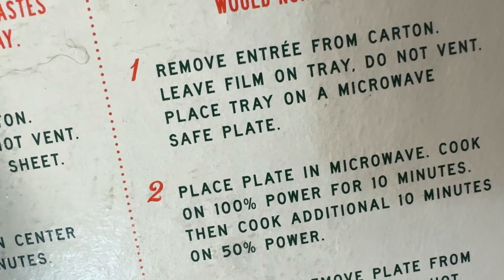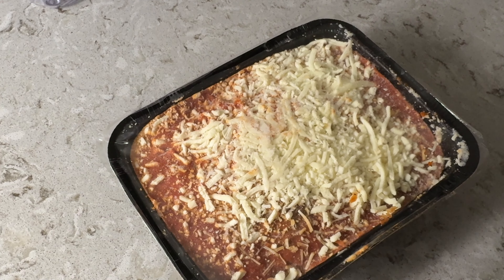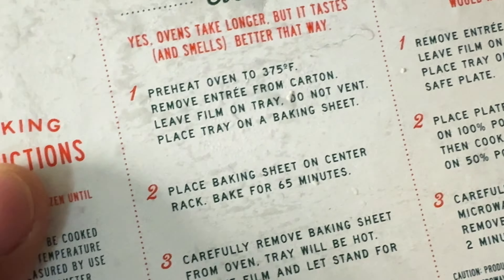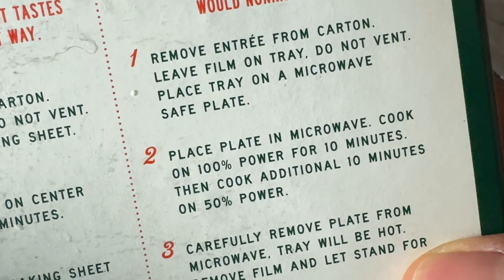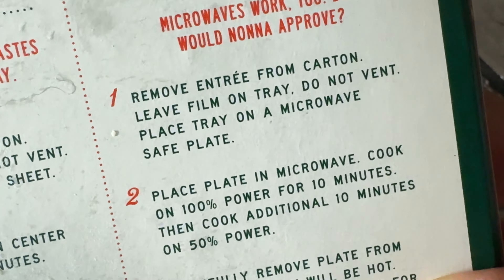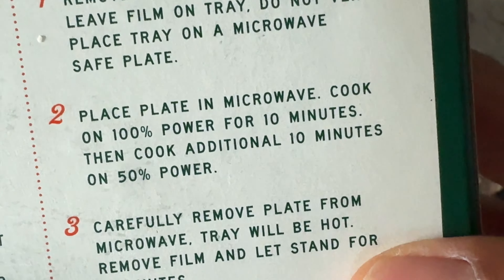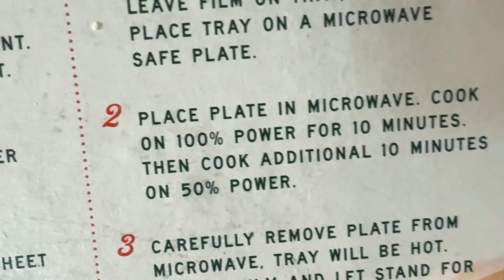I'm going to cook it in the microwave, and it says remove entree from carton. Go ahead and do that. Did that — removed it from carton. What else? What are the other instructions? Do not vent, place tray on microwave-safe plate, place plate in microwave, cook on 100% power for 10 minitos.